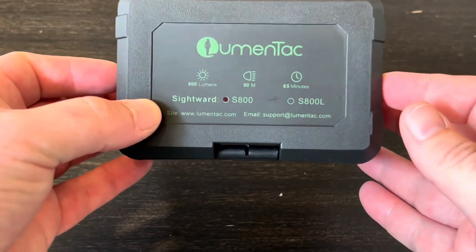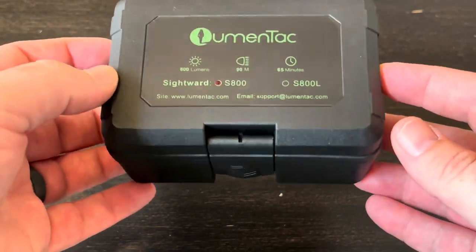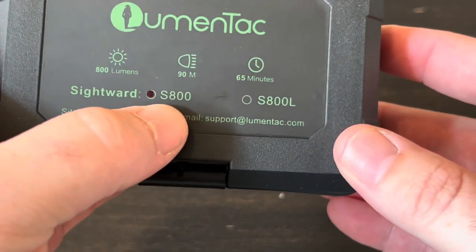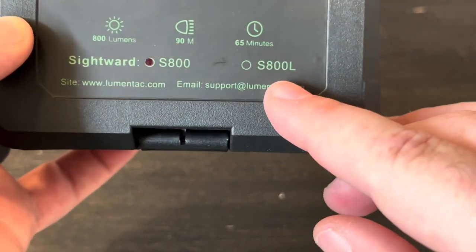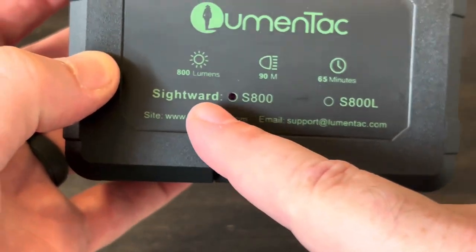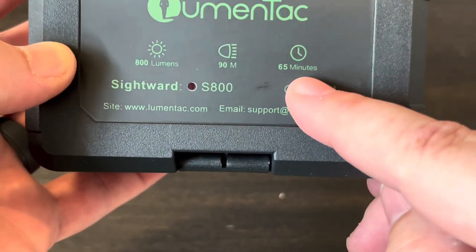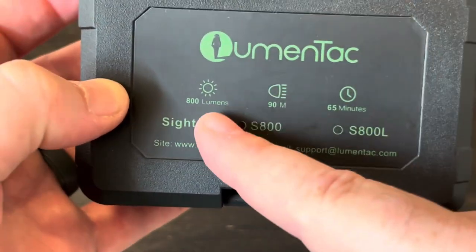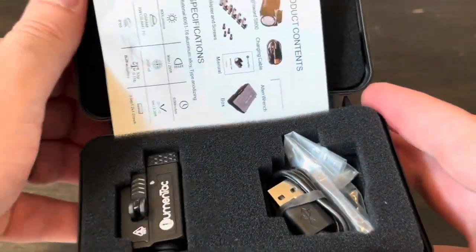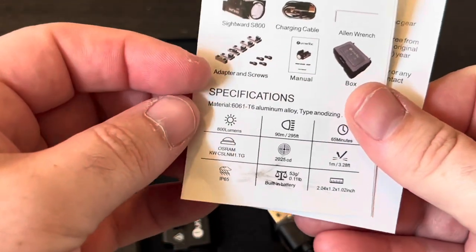Hey guys, I had this company Lumentech reach out to me and say that they recently came out with a pistol light and asked if I would be willing to take a look at it and provide some feedback. The model they have is the S800 — this one says S800L, which I assume is a laser mount. They sent me the S800: it's 800 lumens, 90 meters of throw, and has an internal battery rated for 65 minutes on the highest setting. I figured we'd do a quick unboxing, go over all the features and specifications, get it mounted to something, and then head to the range to see if it actually works as advertised.